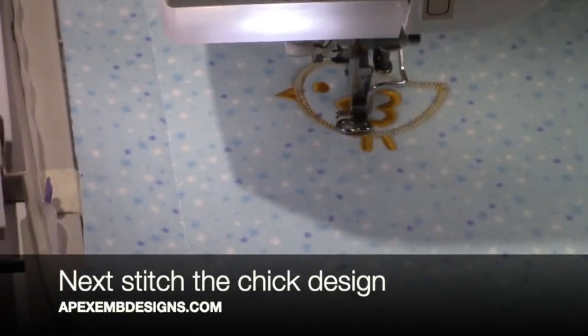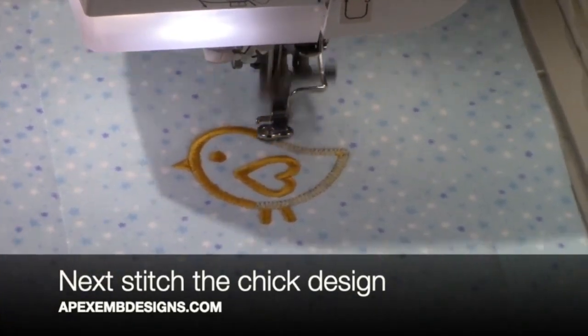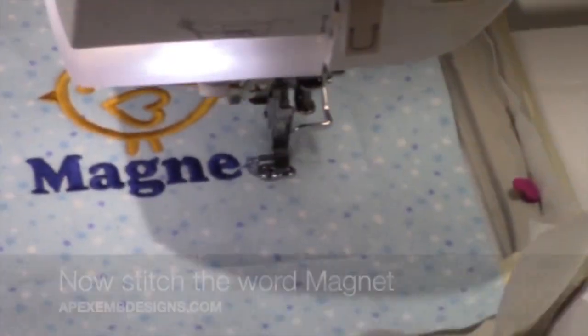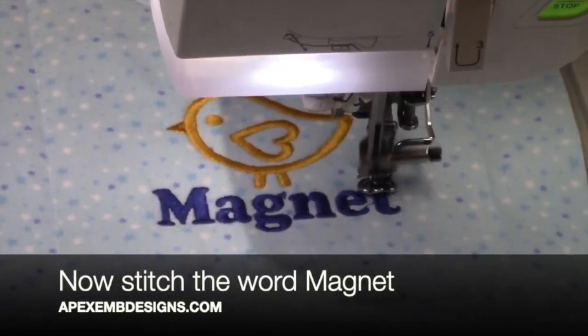For this step you will have wanted to change your thread to the color that you'd like the chick design to be. Go ahead and change your thread to the color that you'd like the word magnet to be.